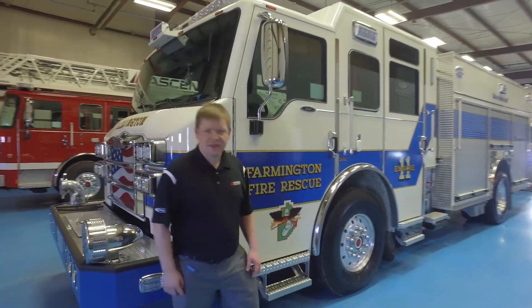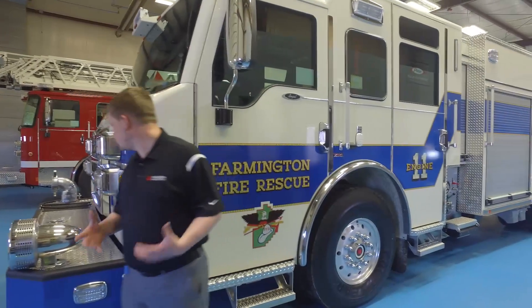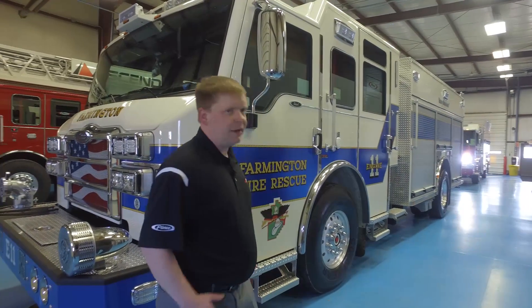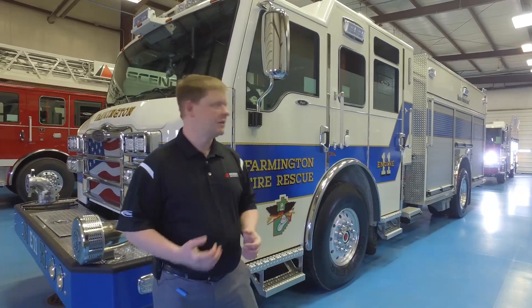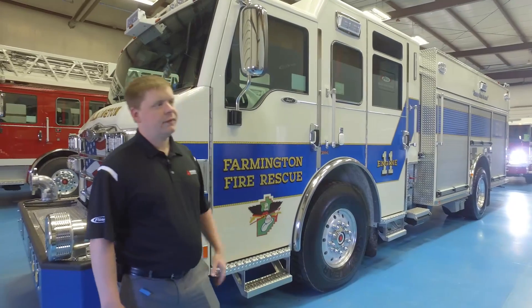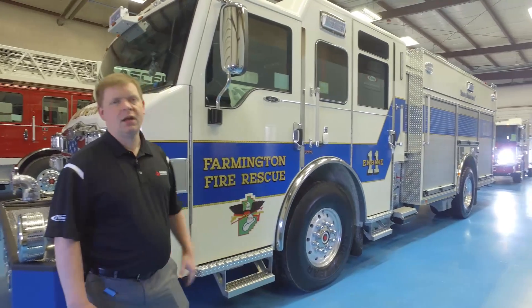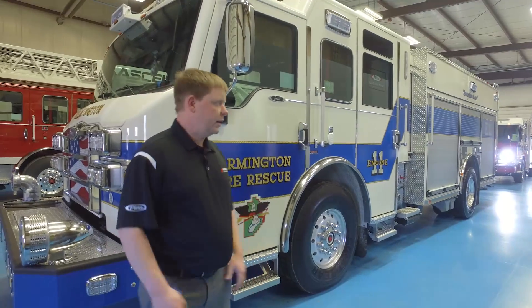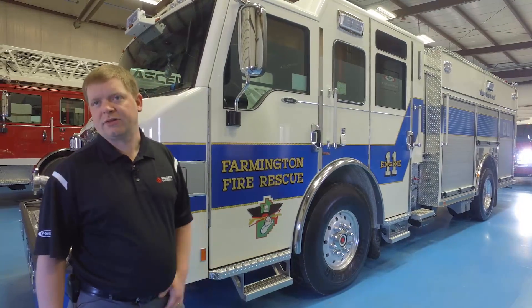The first thing that sticks out about this truck is obviously the color — white with a blue stripe. In the 1940s during World War II they actually switched to white because the cost of red paint escalated, and they've been going with white ever since.